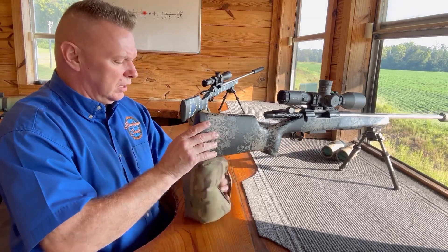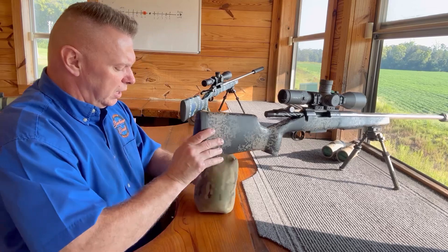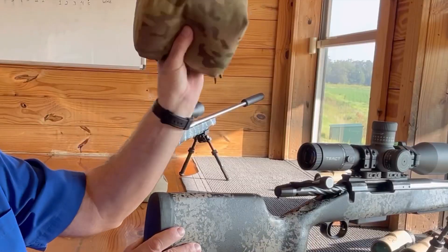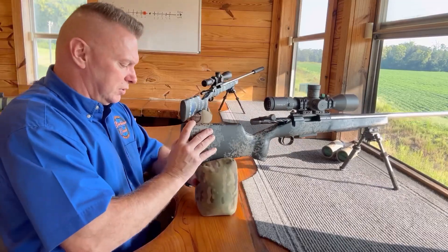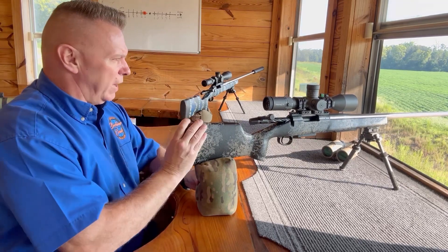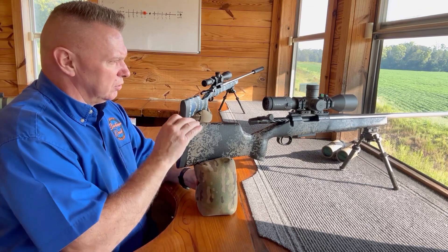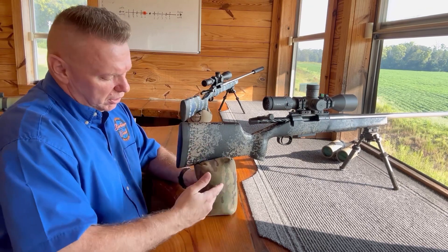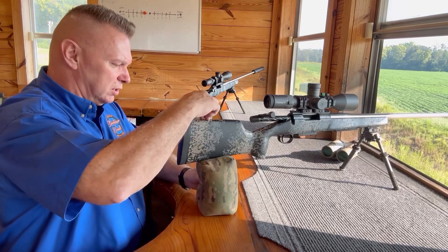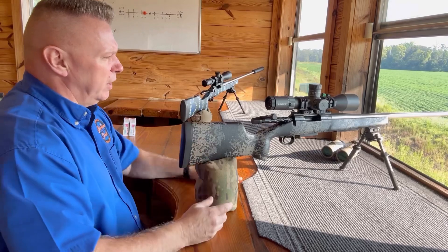We're going to run a rear shooting bag like this one here that we have at Barber Creek. I call this the soda can grip, with your thumb in the center — that allows us to get a really good squeeze and raise the back of the stock. I can shoot it at 100 yards or out to a thousand yards. Make sure you're squeezing it solid so it doesn't dip during the recoil process.